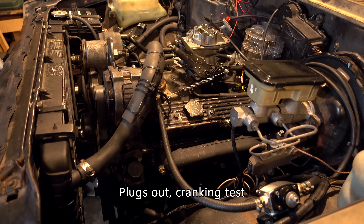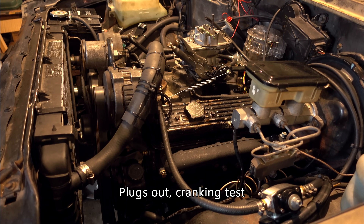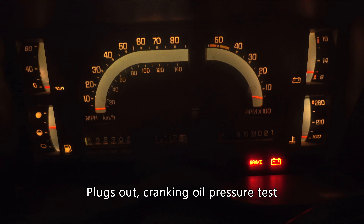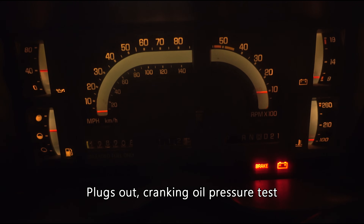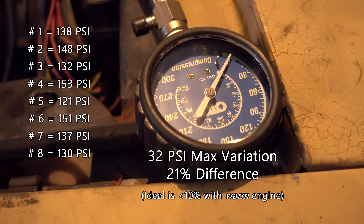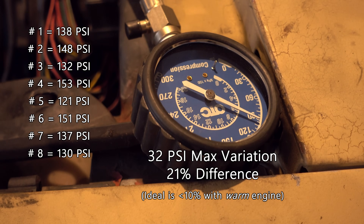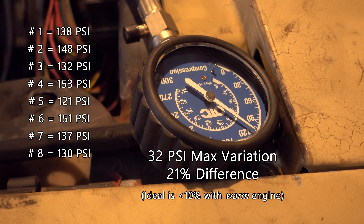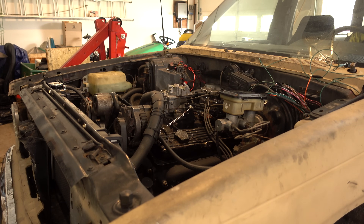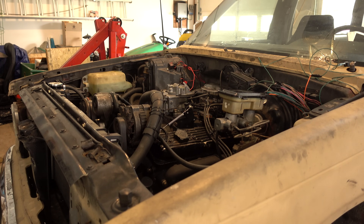Let's see if she cranks. Sounds good — cranking oil pressure is great too. I ran a compression test; it's a cold engine, but some of the numbers are a bit low. I'd like to test it again in the future to see if the rings are really this worn, but it should be good enough for now. First test, fingers crossed. Oh hell, the distributor's off 180 degrees — let me fix that and we'll try again.